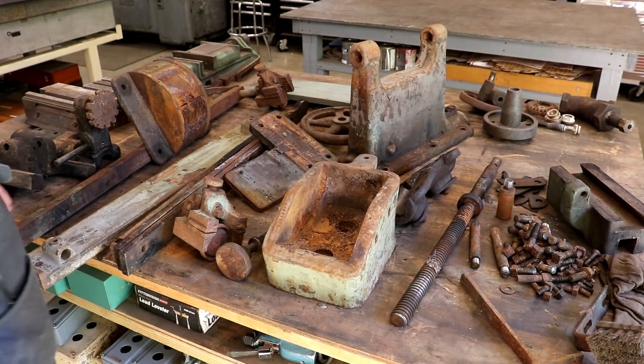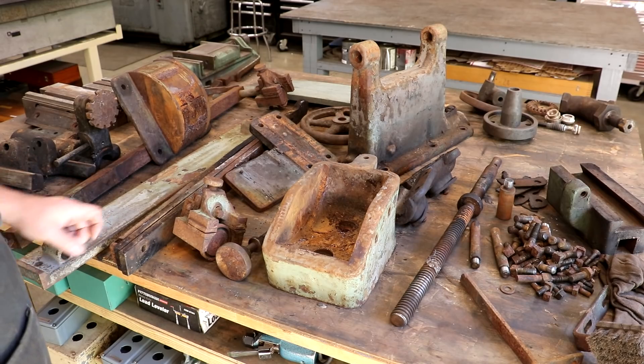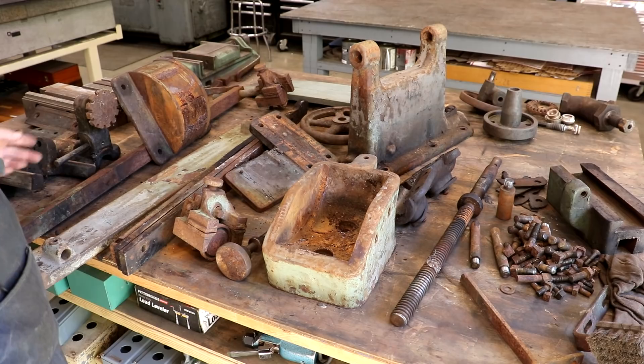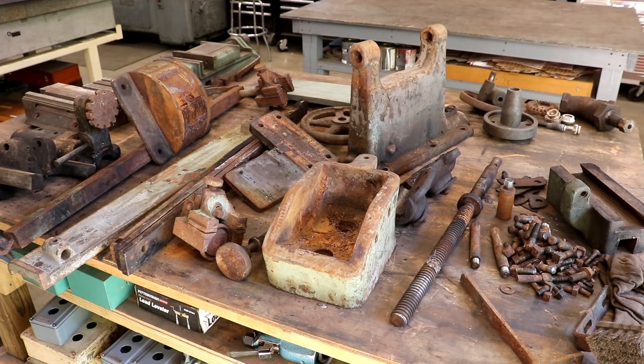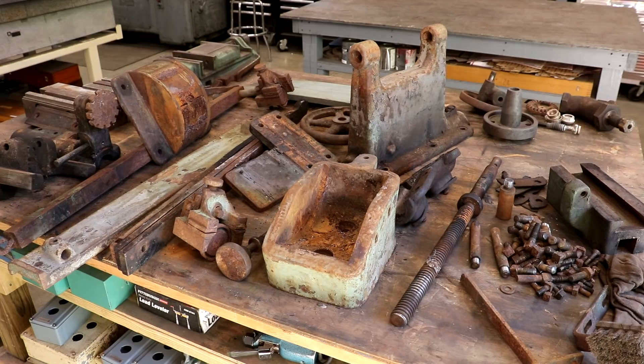This is mostly the parts we took off the bandsaw — the individual components. We've got a mixture of things going on: old scaly paint, rust on bare metal, grease and grime. All of it needs to be cleaned up and prepared for either reassembly or new paint. For the painted stuff and rough castings, we're going to take it over to the bead blaster, sandblast it down, and go ahead and prime it until we decide what color paint we're going to use.